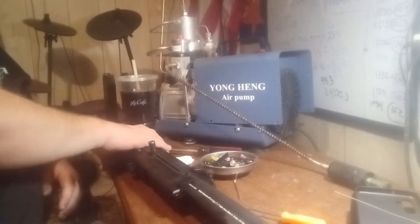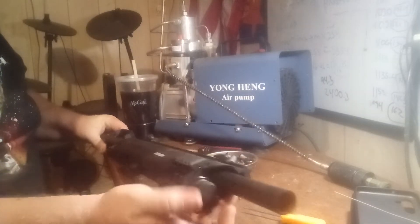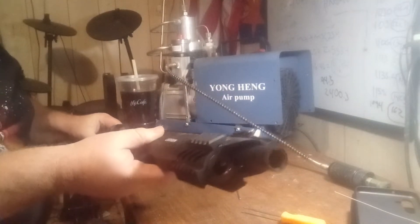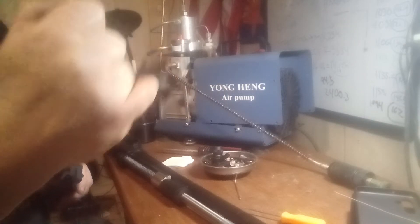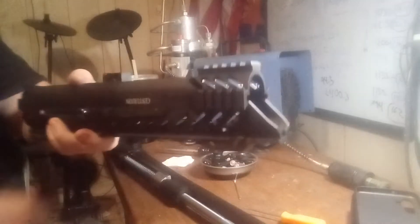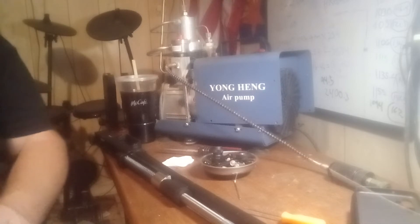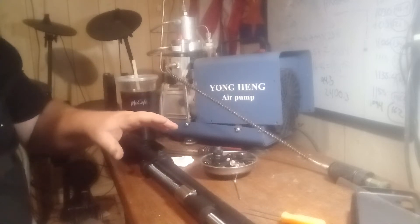Now we're going to flip it over, get your knob on the front, pop that off, and slide this forehand off. Remember, in the end of your forehand there's this piece — don't lose that. If you lose this you can't put your forehand back on, and if you don't put your forehand back on you lose your charging handle. Set this over here out of the way. That brings us down to our basic shotgun.